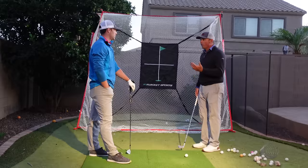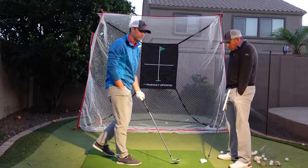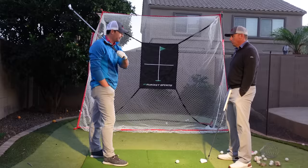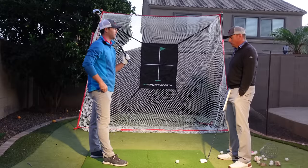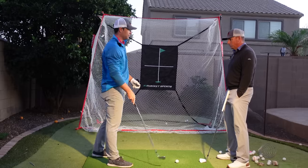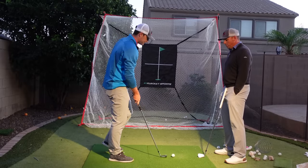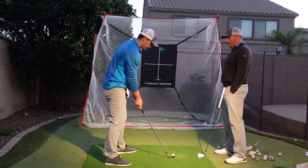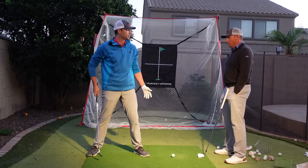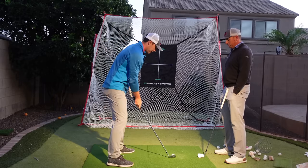Let's go into what I'm working on so viewers at home can see how slow it needs to be to really get the feel you're looking for, because everyone's feels are a little different. We've been working a little bit on setup — width of stance, widening out, getting the hips a little less twisted, a little wider so I can use my legs as brakes and stay more inside my columns.